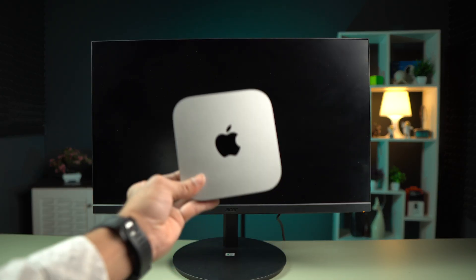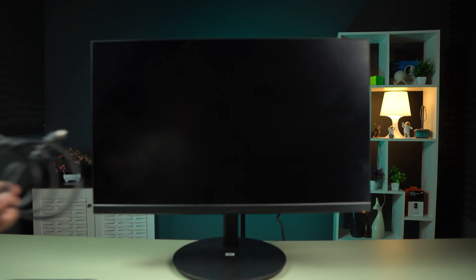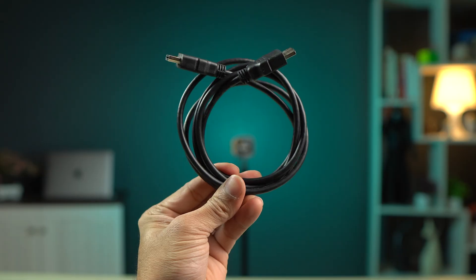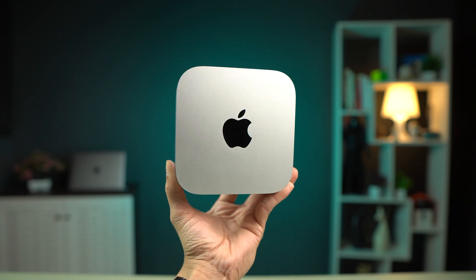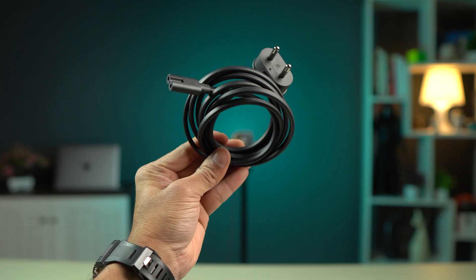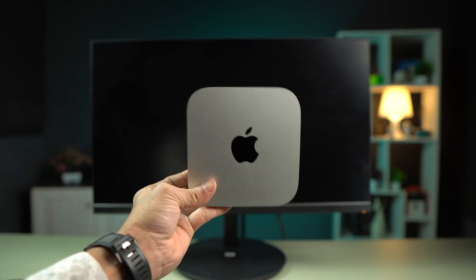Now let's talk about the things you're going to need in order to connect a monitor to your Mac. First, you're going to need a monitor — and if you have a monitor, you do get an HDMI to HDMI cable with it. Next, you need a Mac Mini. With the Mac Mini, you get a power cord. You don't get any other things in the box — just the device and the power cord.